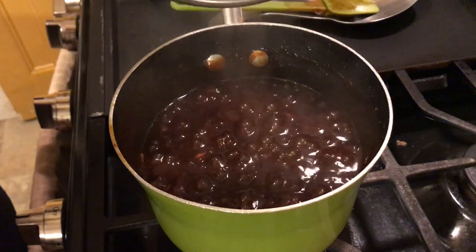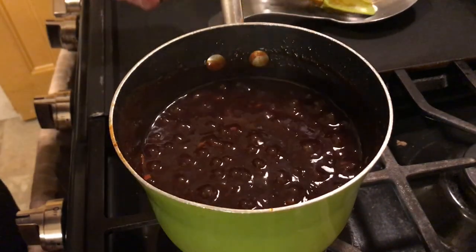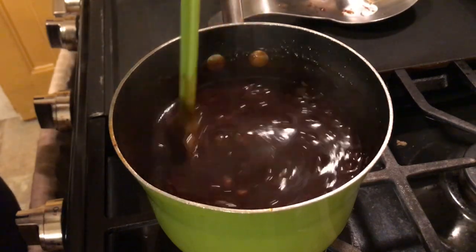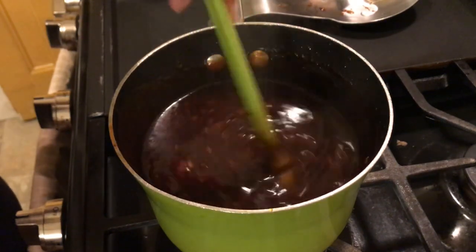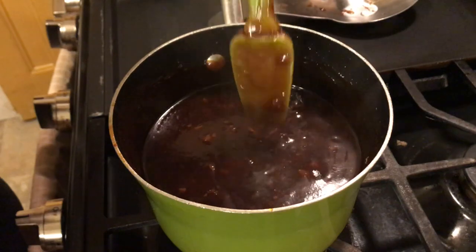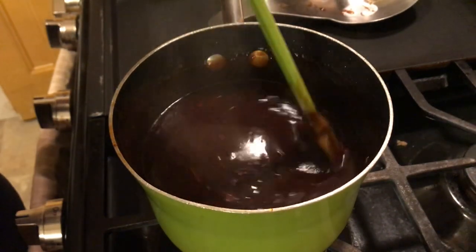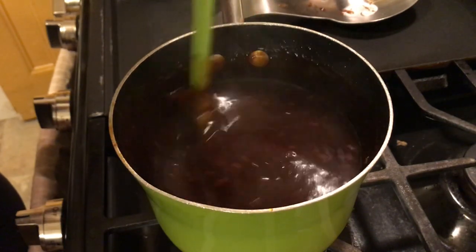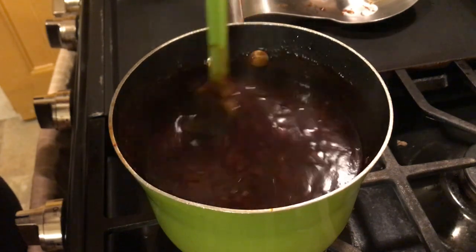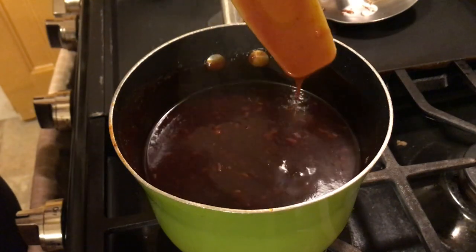Let's take our top off. Look at that bubbly brown! Yeah baby — guess what, Lolo just made some barbecue sauce! It ain't Sweet Baby Ray's but it's Sweet Baby Lolo's for the night. Smells awesome, looks awesome, and it's thick!